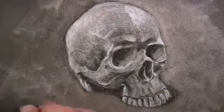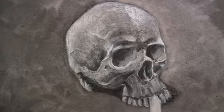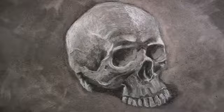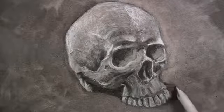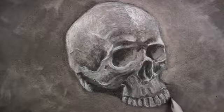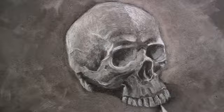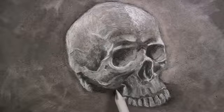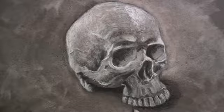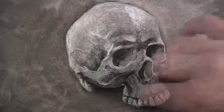Remember, your eraser is also a mark-making tool, so use it as such. A blending stump is used to work the charcoal into the tooth of the paper, resulting in a more uniform appearance. The shadow should be darker closer to the object and slowly transition into the background. Using the blending stump helps us create this illusion.